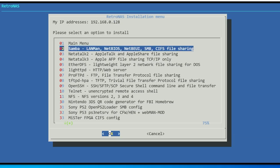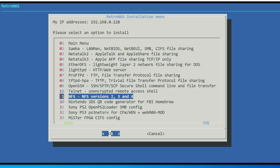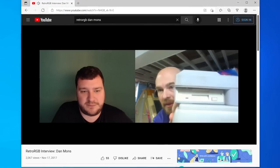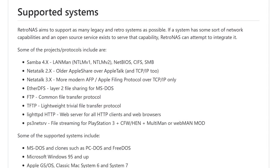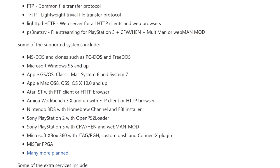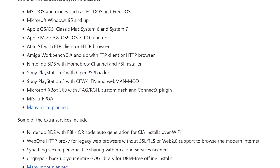I'm very excited to announce RetroNAS, a free, open-source project created by Dan Mons. The purpose of this project is to have a centralized location on your network for things like hosting ROMs, allowing retro computers to connect to the internet, and much, much more. This video will only be able to scratch the surface of all its features, but hopefully it'll still be a good introduction. So let's jump in and take a look.